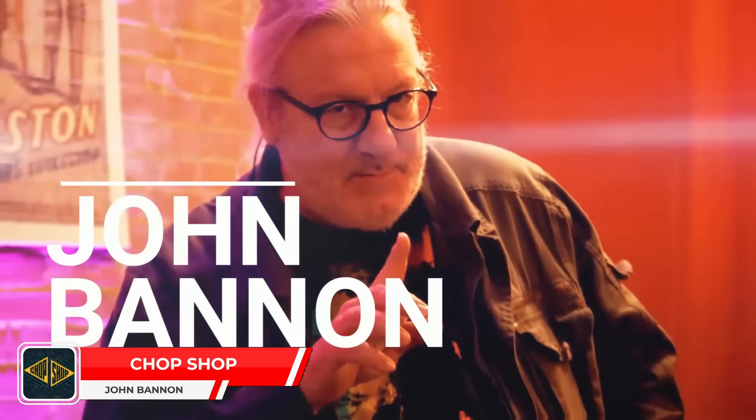Number nine on my list is Chop Shop by John Bannon. I love a good packet trick, and John Bannon is undoubtedly one of the best packet trick creators of the modern age.